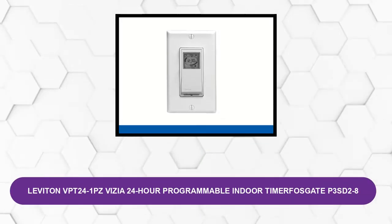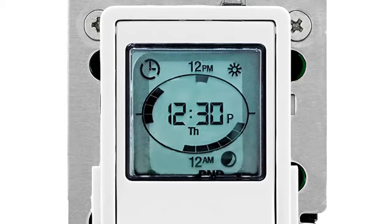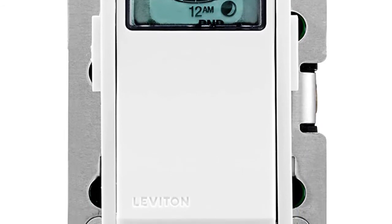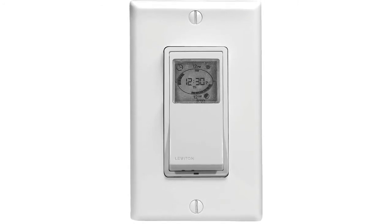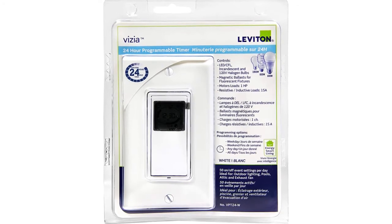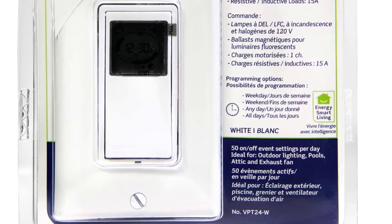At number five: Leviton VPT241PZ Vizia 24-hour Programmable Indoor Timer. Leviton is one of the higher-end offerings on the market for those looking for a light switch timer that is not only highly powerful but also highly reliable. This timer is the most durable and reliable option on this list. Leviton also offers a high wattage rating of 1800 watts. Despite being a premium option, only a single switch is included in the box, justified by its excellent build quality and a five-year warranty not offered by any other light switch timer. The dimensions are 1.63 x 0.55 x 0.69 inches and its weight is 6.4 pounds.